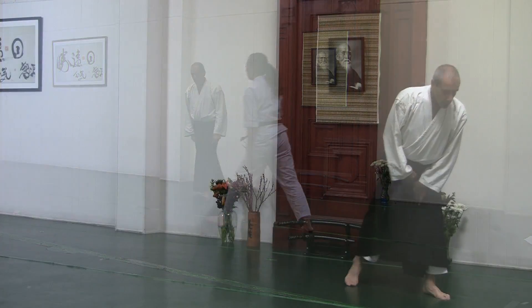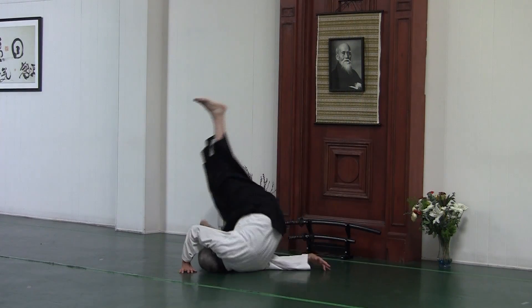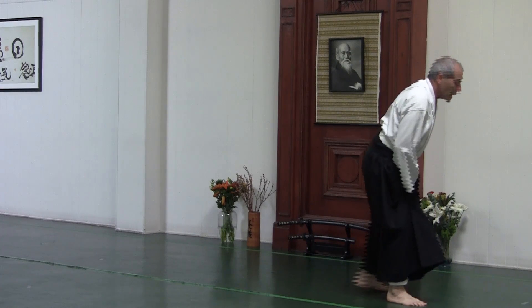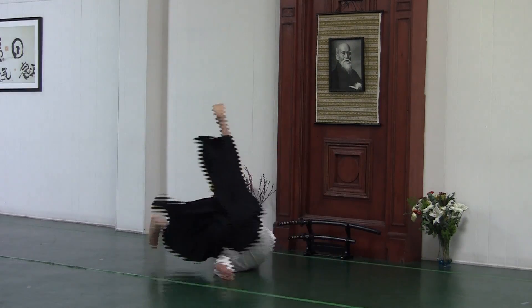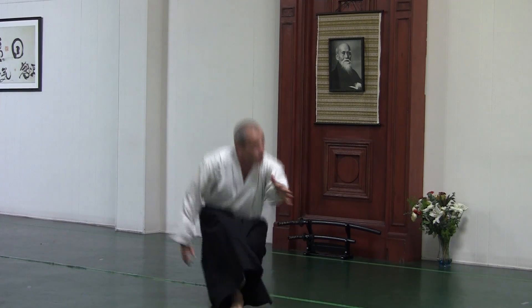So we teach this other roll where rather than putting the knee down, you sit near the heel. I'm looking for ways to get this knowledge into the body of the beginners so that there's the possibility that they could do that.